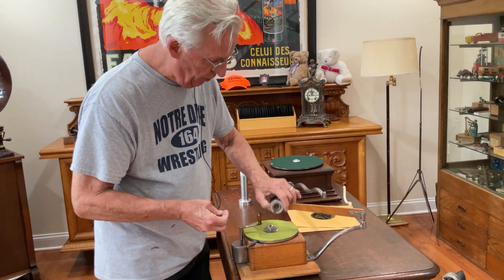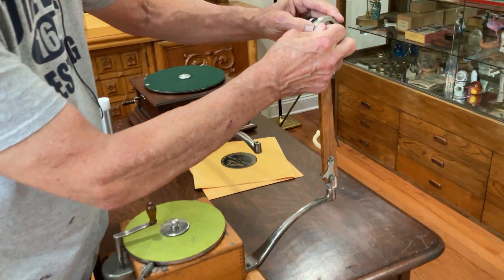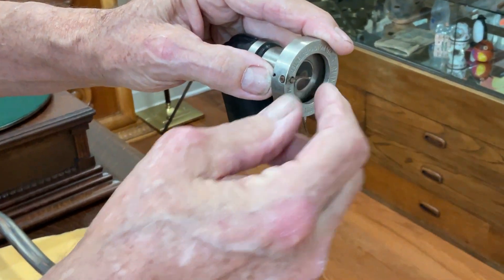So what you do, you just tilt it up like this and undo the thumb screw here.